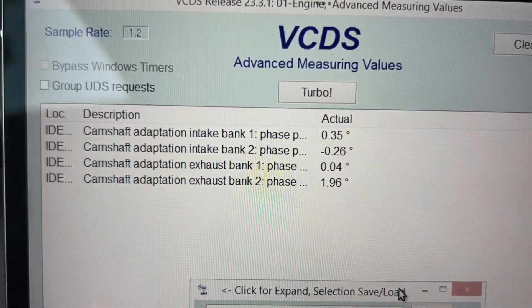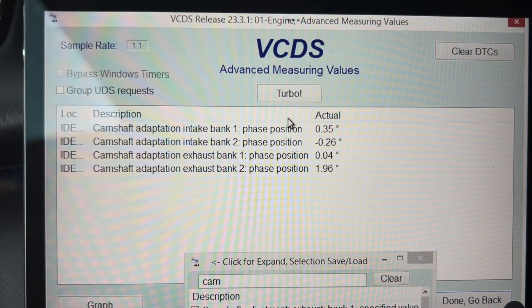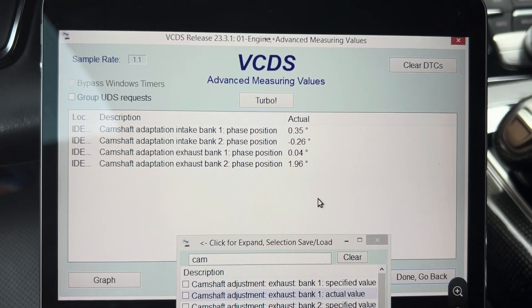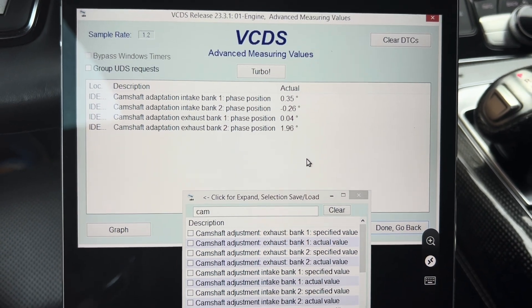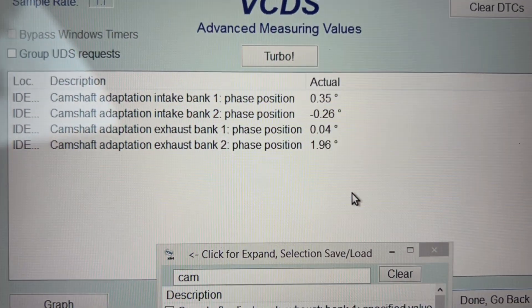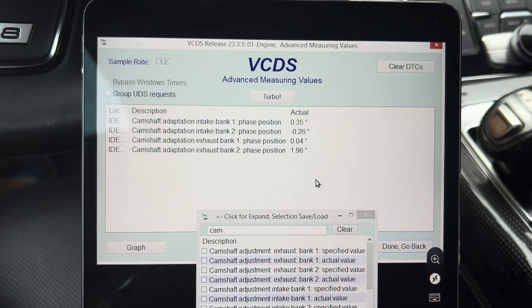After that we take a look at the live data for all angles. If any value exceeds 5 degrees then the timing chain needs to be changed urgently. If all the angles are below 5 degrees and you don't have any cold start rattles of the timing chain, then you're good to go.